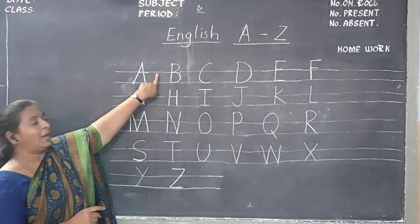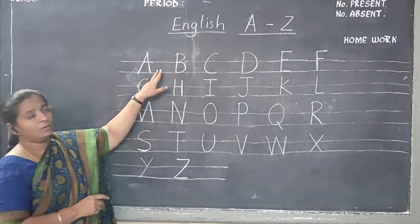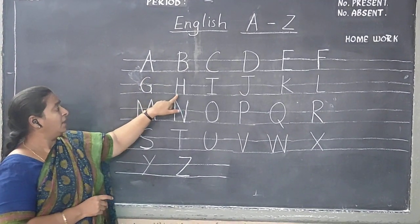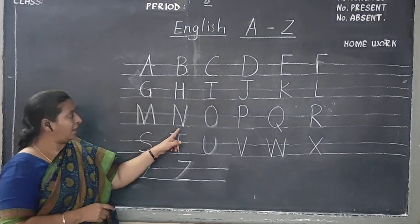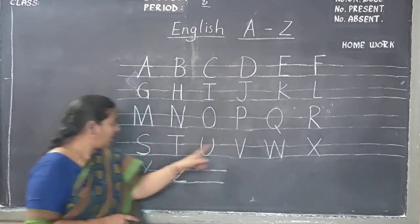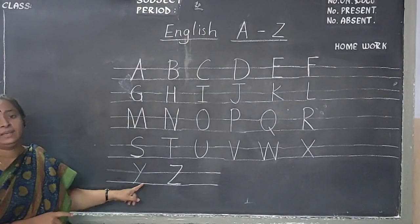Put a finger gap in the middle of the two letters. Look where I am showing: A, B, C, D, E, F, G, H, I, J, K, L, M, N, O, P, Q, R, S, T, U, V, W, X, Y, Z.